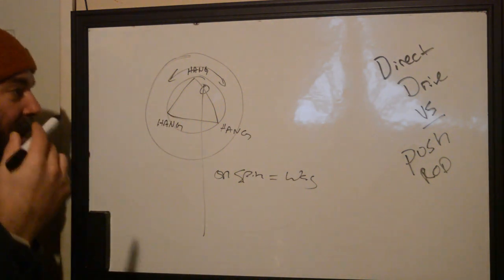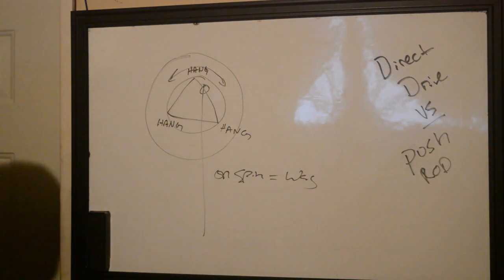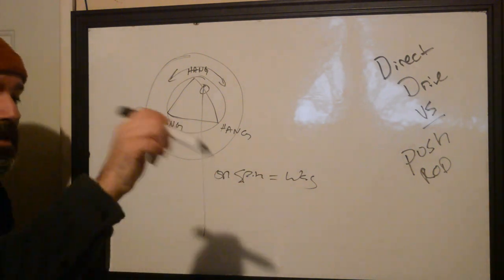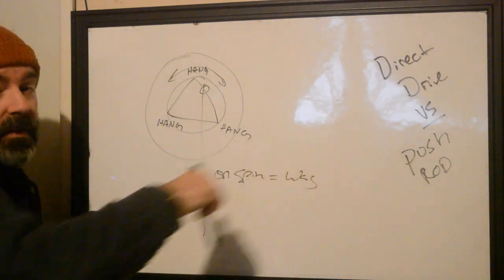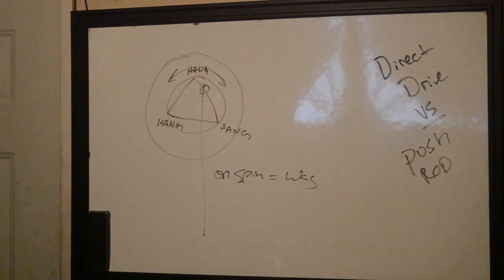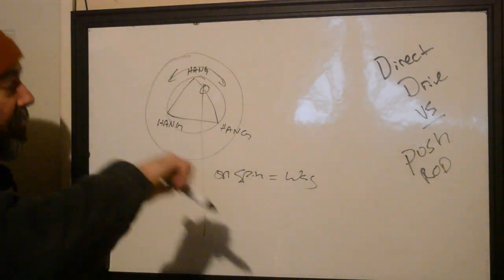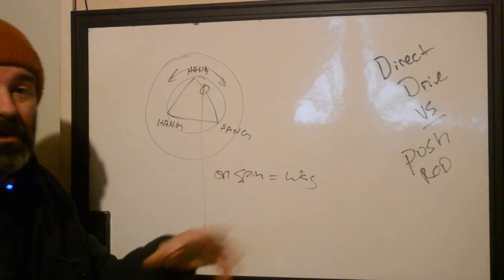The bonus about this is that if you're trying to do dot work type tattoos, direct drives are really, really great for them because you can utilize that hang to slow down your stitch rate as it's moving through. If you turn down your machine, you're going to get some distinct little hangs where if your hand is moving faster than your machine is moving up and down, you're going to get really good stipples. The negative is if you move too fast, you end up tearing the skin, so it's very, very careful tuning. Usually with these machines, because they have a very hard push and slow retreat, you have to have a stronger stretch hand to use one of these.